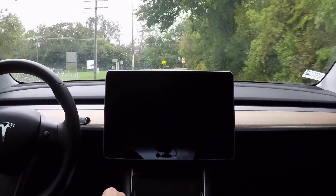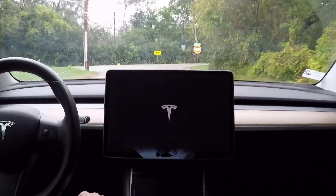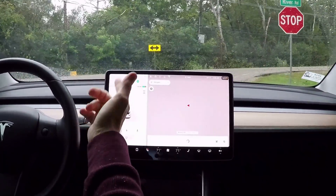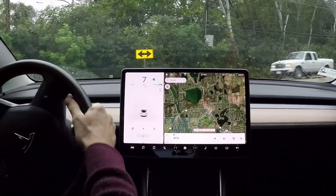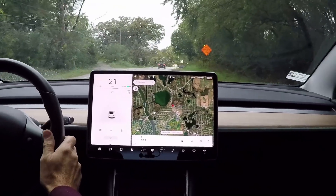You'll notice the Tesla T will come up here in a couple of seconds — there we go — and the screen will come back on. I just hit the signal again, force of habit, I'm turning right here, but the signal came back on. I had hit it right as the screen came on.